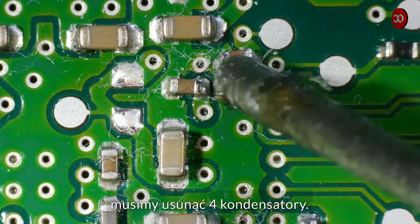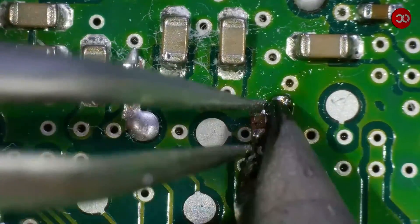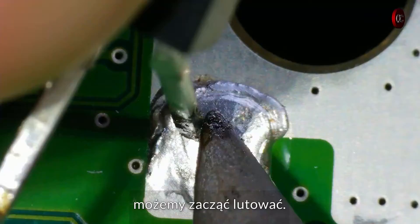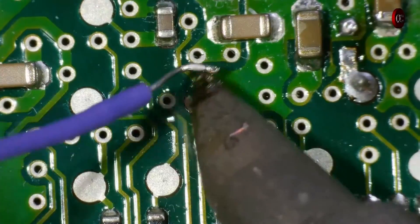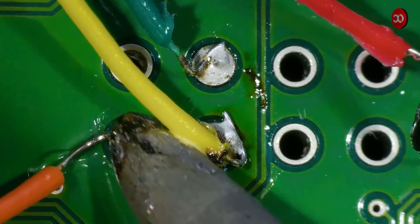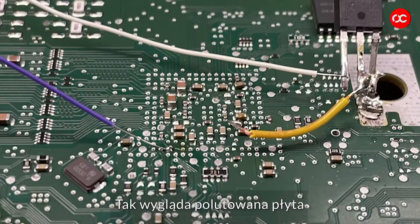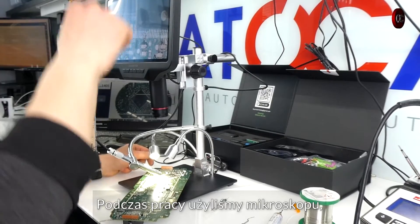Before soldering, we need to remove 4 capacitors. After removing them, we can start soldering. This is what a soldered plate looks like. We used a microscope during our work.